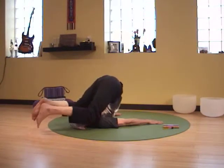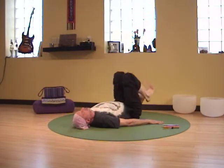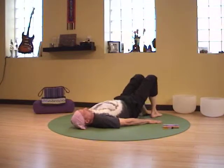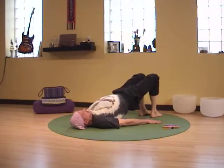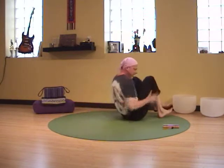Bending the knees, settling down to the bridge prep. Inhale, lift the hips — a little counter pose. Exhale, crunch. Inhale, come up to seated.